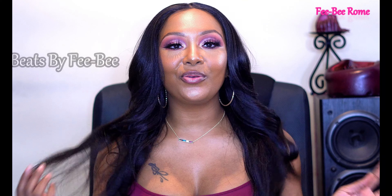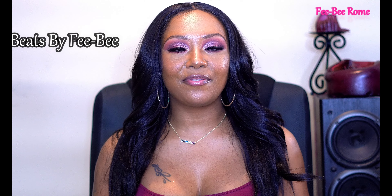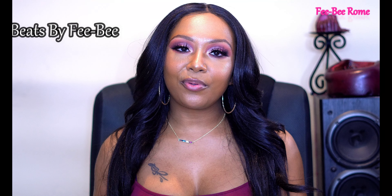This one is reviewed super cheap y'all — less than $20 for this unit. I will leave the link in the description box below if you go ahead and check it out. And if you like makeup, definitely go ahead and check out my other channel called Beats by Phoebe. All of my product reviews, makeup looks, and thoughts and opinions about makeup are on that channel.